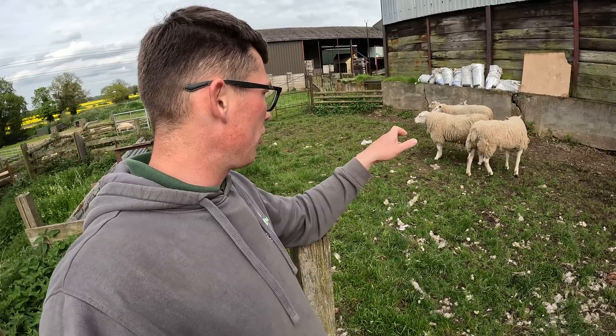Then obviously you want to check the testicles - make sure they've obviously got two and they're a decent size. Those are the important bits about him structurally. You also look at the back because you want a nice flat back - you don't want back problems. It's kind of rating him as an athlete to make sure he is good enough to work, and then once you've done that you rate him as a pedigree clin.